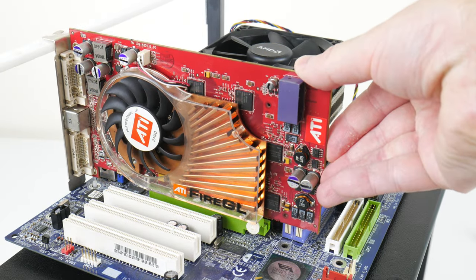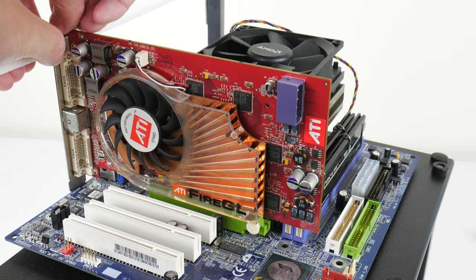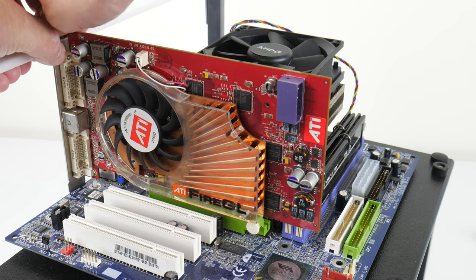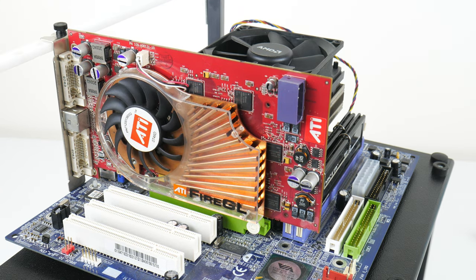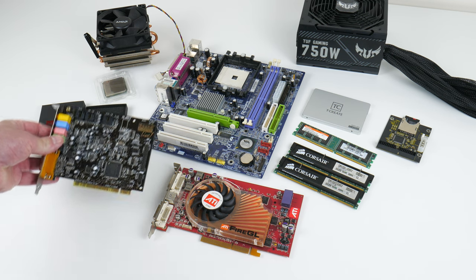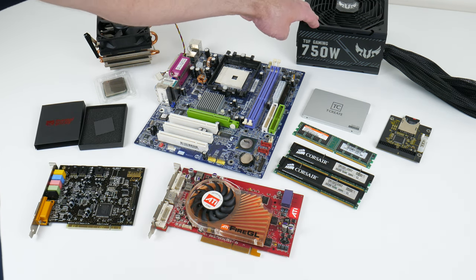For storage, on Windows XP we have a TeamGroup T-Create 1 terabyte SSD. For Windows 98 and DOS we're using an SD card — a SanDisk Extreme with 32 gigabytes of storage. For graphics we have the ATI FireGL X3256, but for this video just think of it as an X800 Pro — we'll take a closer look in a future video. And we have a Sound Blaster Live sound card and an ASUS 750 watt power supply.